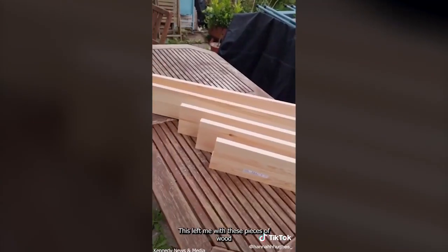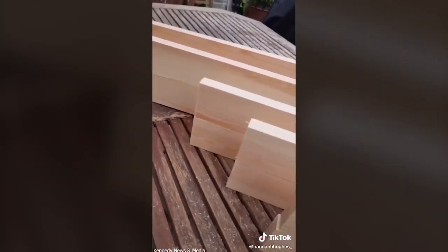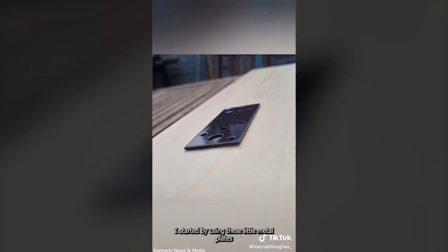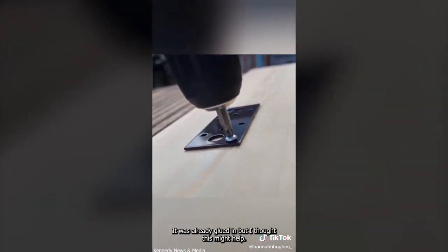This left me with these pieces of wood. In total it's 14 centimetres high. I started by using these little metal plates just to give it a bit more security — it was already glued but I thought this might help.